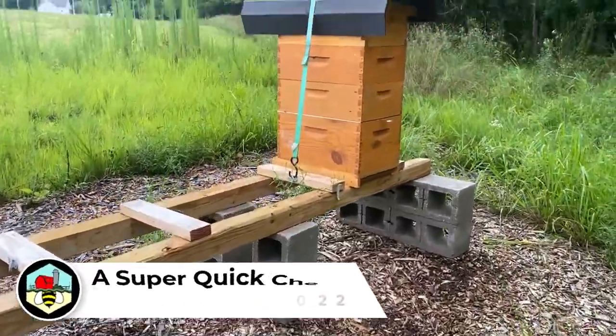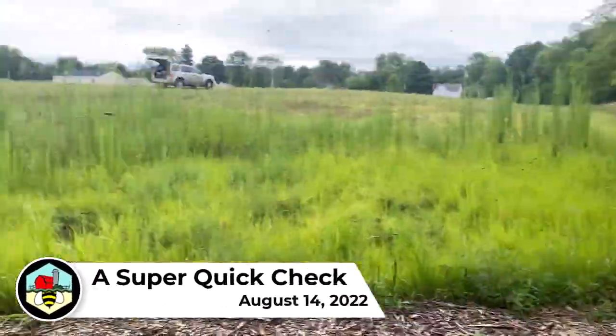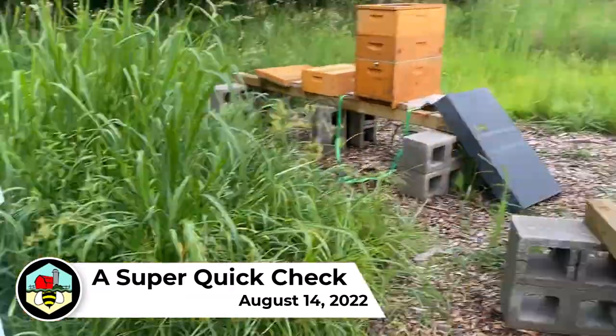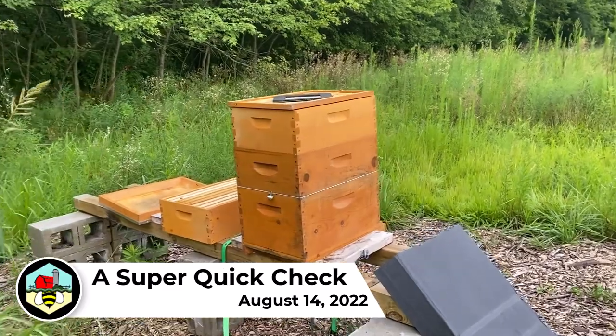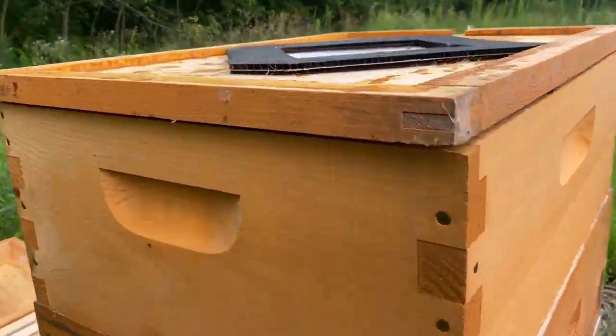All righty, so here adding a super onto each of the hives today. Had extra medium frames in my hive butlers and came over to open this hive up. You can just hear him roaring. I'm going to crack this open, see if you can hear him. Might not like the phone.